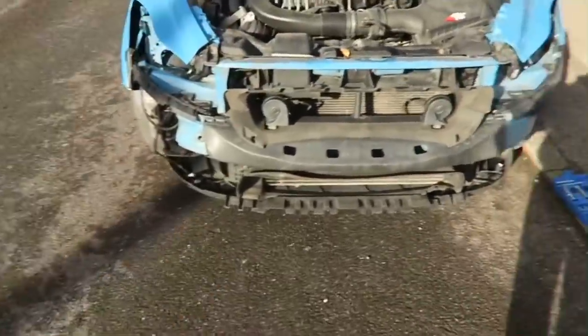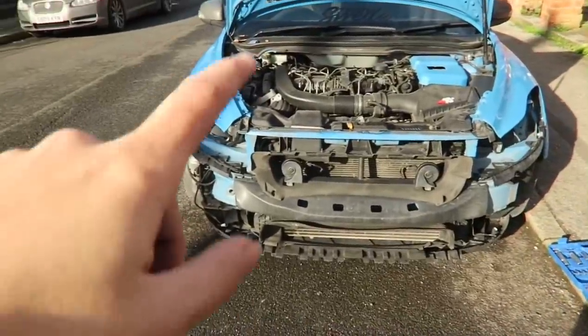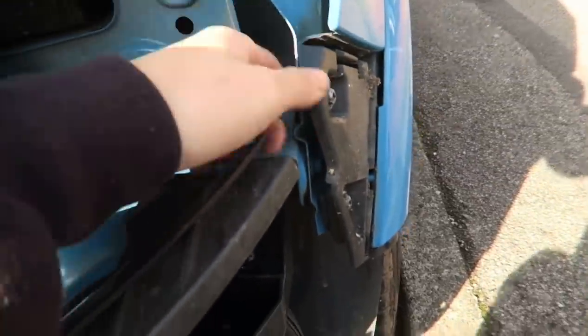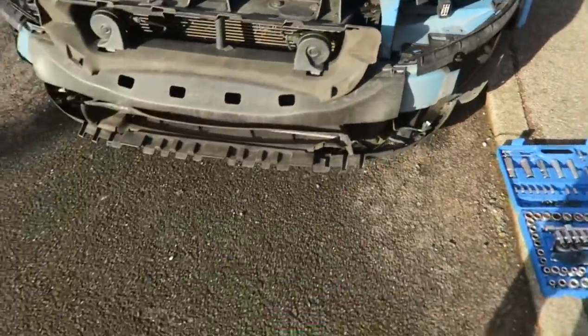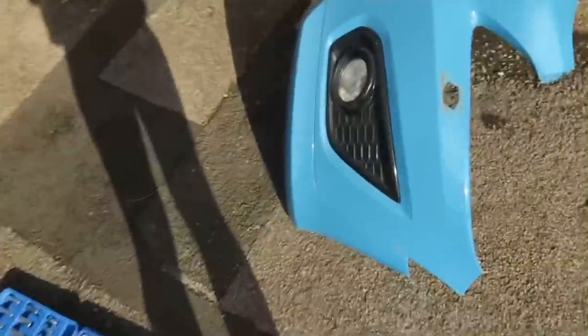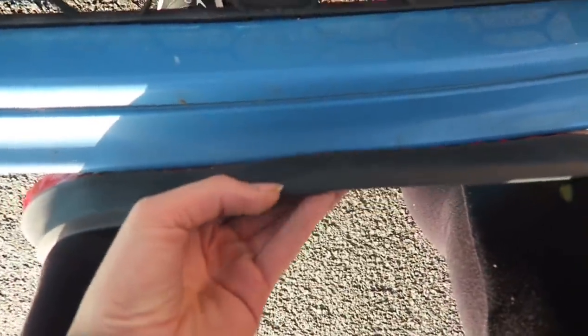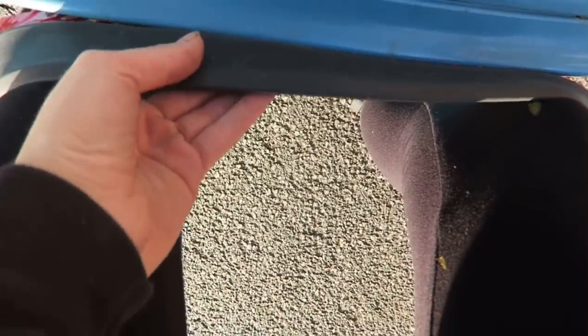That was actually a lot easier than I thought it was going to be - bumper's off! It's a bit stiff getting out - there are some clips that sit in there that are quite hard to pull out - but you just have to give it a good yank and it comes straight out. Now it'll be a lot easier to work with and we can get underneath properly to make sure the splitter is going to be secured properly - it's just going to run along the bottom like that.